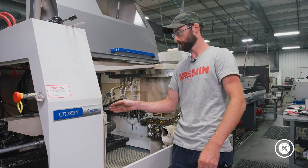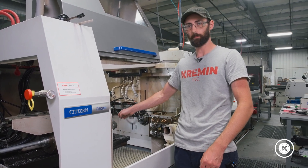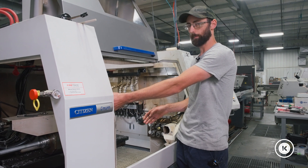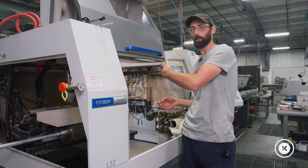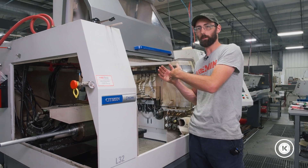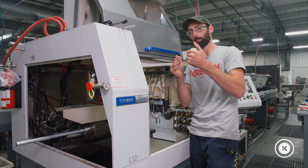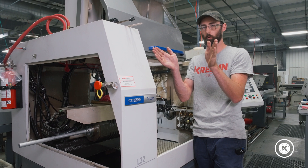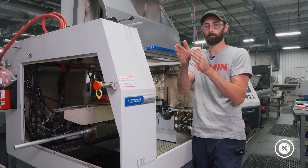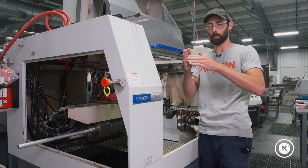So now our tube is just in there and we don't know where the end of it is — it's not inside the collet. So what we're going to do is grab the tube from the back, slide it forward until we feel it go inside the collet, slide it up to the back of the collet pads, and then back it off a little bit. Because we want it as close to the back of the pads as we can get it, so there's no way for the parts to escape around the tube — they have to go in the tube. But we don't want it touching the back of the collet pads because then it's going to rub.